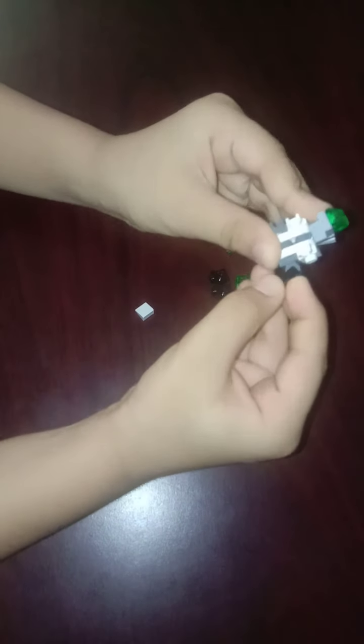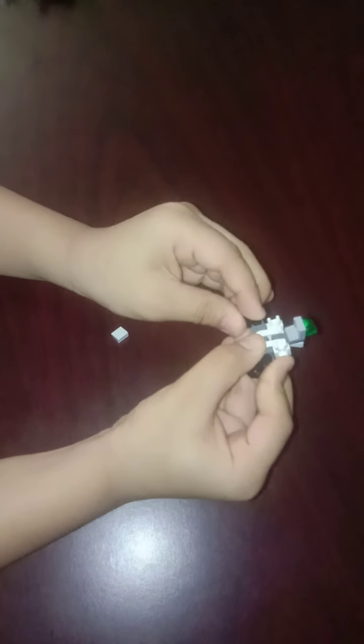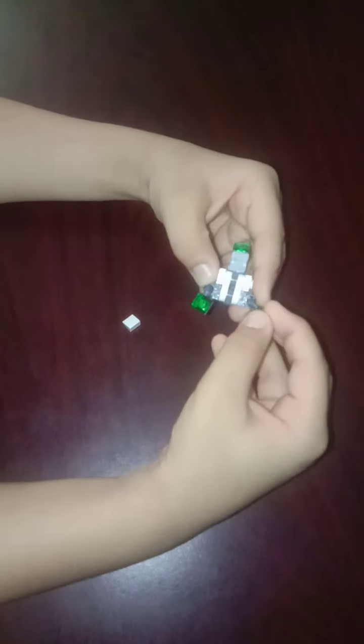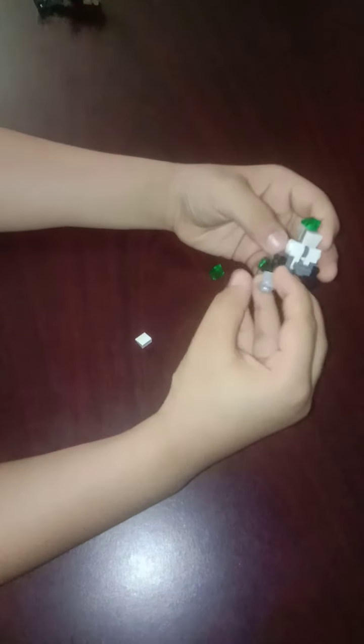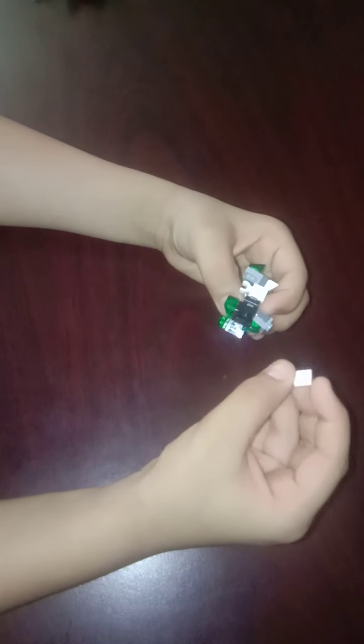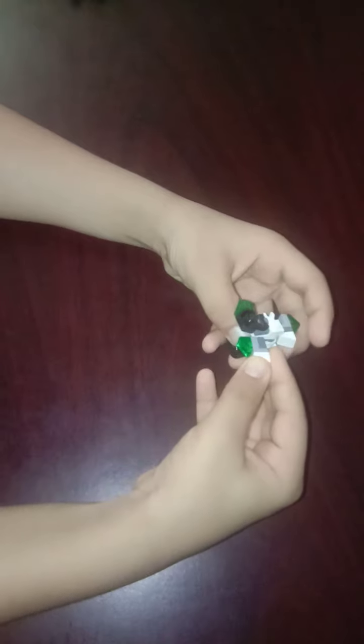Take one of those pieces and stick it right here, and then take one of those pieces and stick it right here. Then take one of those and stick it right here, and one of those pieces stick it right here. Take one of those pieces and stick it right here, and a couple more pieces and stick them right here.